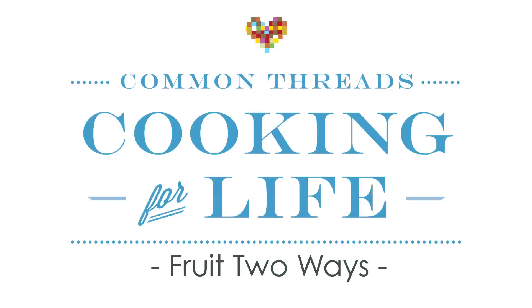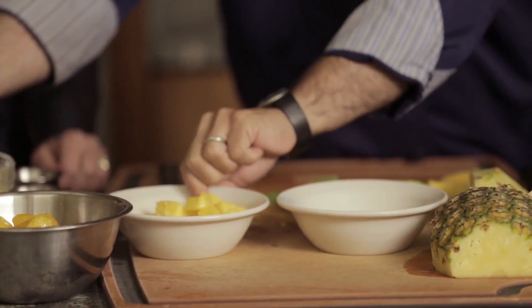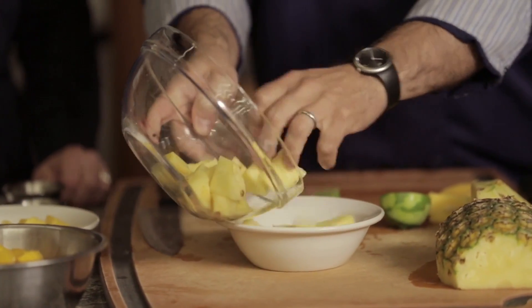What we're using today is mango and pineapple. We're gonna do the pineapple and the mango two ways each, and we're gonna try both the lime and the chili pepper on them.